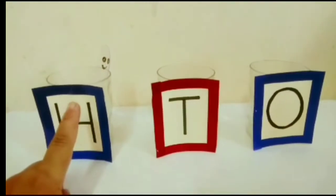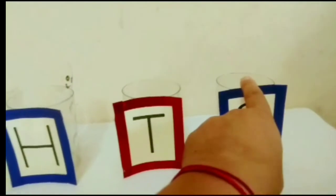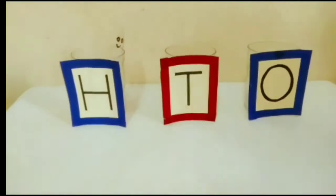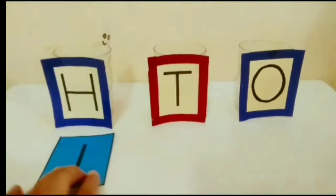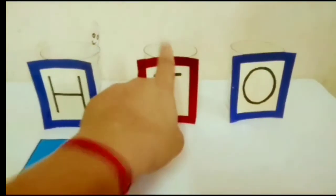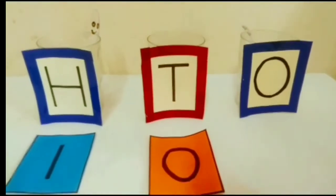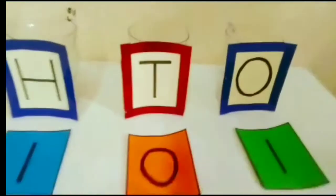So now I will put one spoon in this glass. Here is number 1, and in this glass there is nothing, so that means 0, and this is also 0 — 1, 0, 0: one hundred. Now we will start counting from 101 to 110. Here in this glass there is one spoon, so I will put the flashcard of number 1 here. This is empty, so we will put the 0 number here. And now I will put one spoon in this glass and write number 1 here. So this is now 1, 0, 1 — 101.